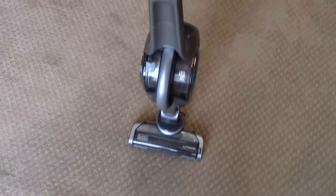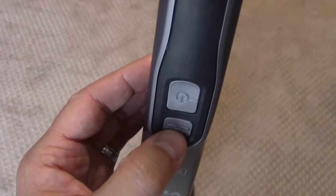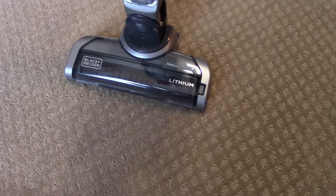When using this as a stick vac, there is another power button up on the handle, and then a button to enable and disable the rollers. If you're on tile, they generally recommend not using the rollers. If you're on hardwood, no rollers. Carpet? Rollers.